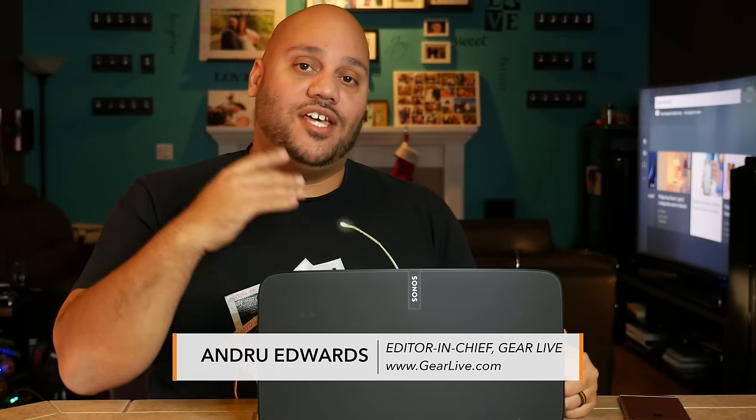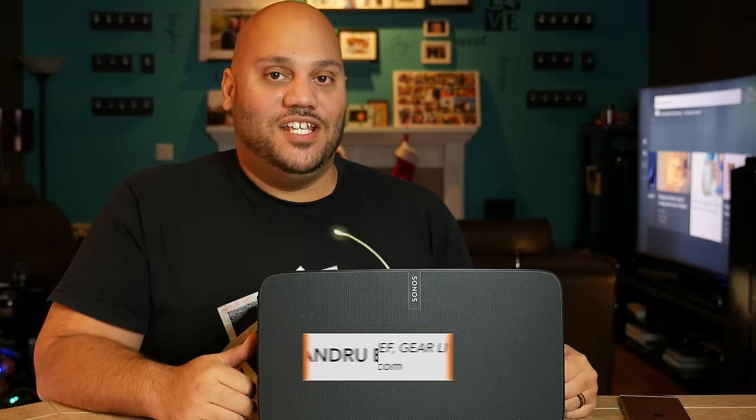If you're not feeling it, feel free to throw a thumbs down as well. Don't forget — if you're new here, hit the subscribe button to find out when we publish new videos and about our giveaways. We pretty much always have a giveaway going, so check our giveaways playlist to see what we're giving away right now. Thanks for watching — I'm Andrew Webers, Editor-in-Chief of GearLive.com. I'll catch you in the next video.